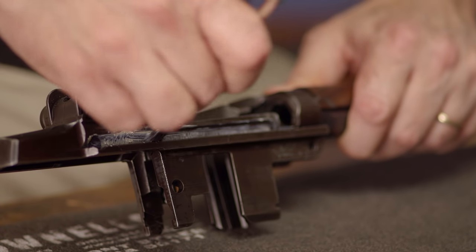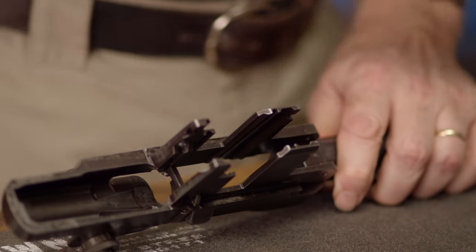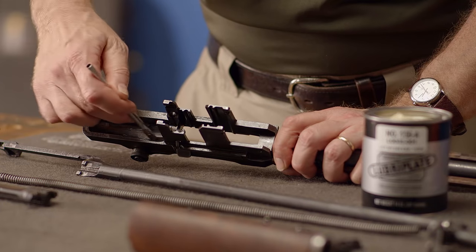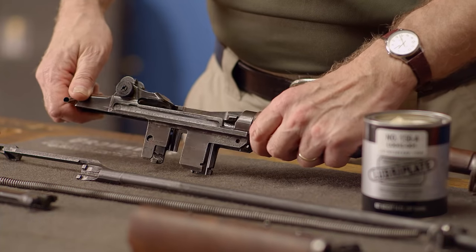Start by applying grease with a brush inside the operating rodway on the left side. Now we can move to the inside of the receiver, where there is a large area in the rear where the bolt rubs along the top. Remember to apply only a thin layer of grease wherever it's needed, as any excess is going to get flung off in all directions as the gun cycles.